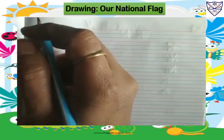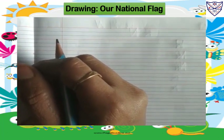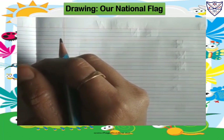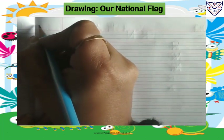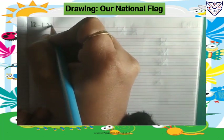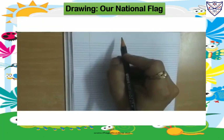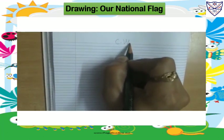Hello kids, today we will draw our national flag in our four-line classwork notebook. So be ready with your classwork notebook. In the margin, we will write today's date. Today's date is 12-1-22. Write on the top: classwork, capital C dot, capital W dot.